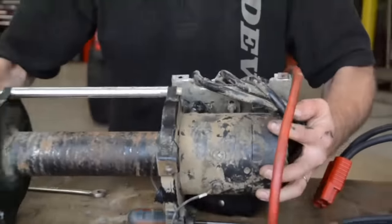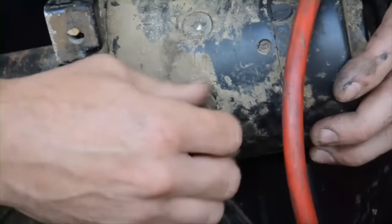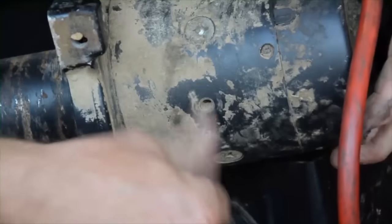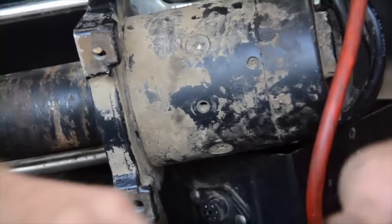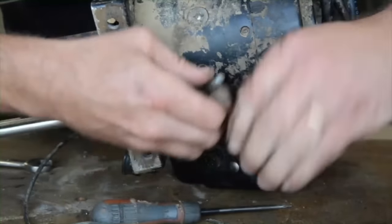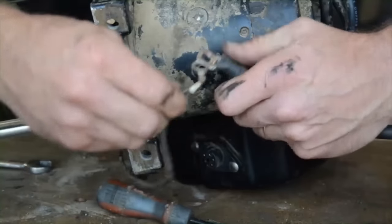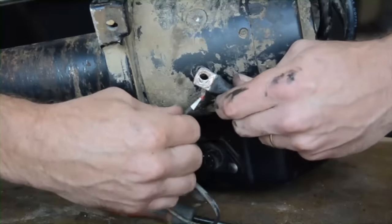Then, if we tip the winch up, underneath here we have the earth connection. We just need to make sure that it's all nice and clean. This is a bit grubby, but not too bad. The bolt is quite clean, so now we can put on our earth wire. Make sure that we put this back on as well — this is the earth to the control pack, because everything needs the positive and negative.